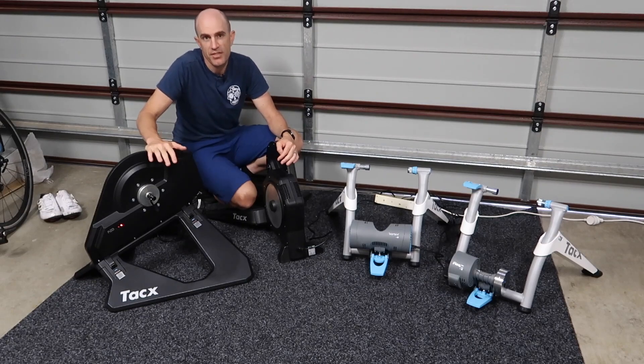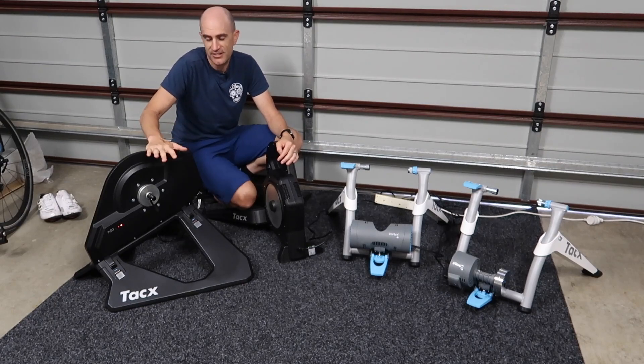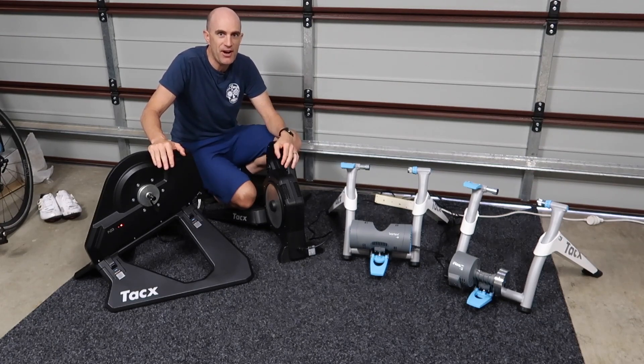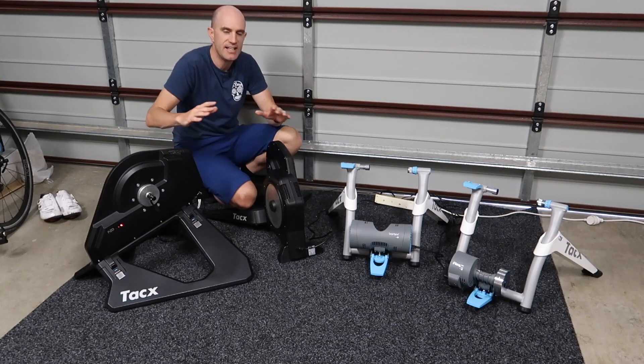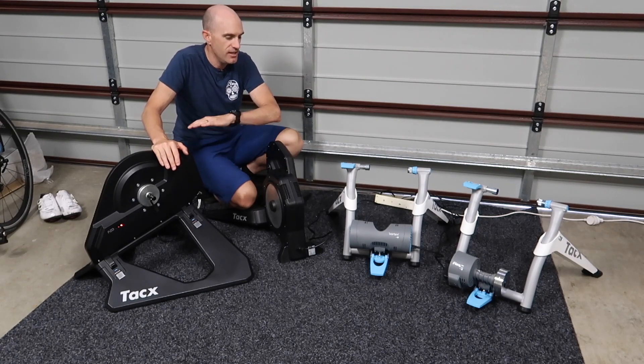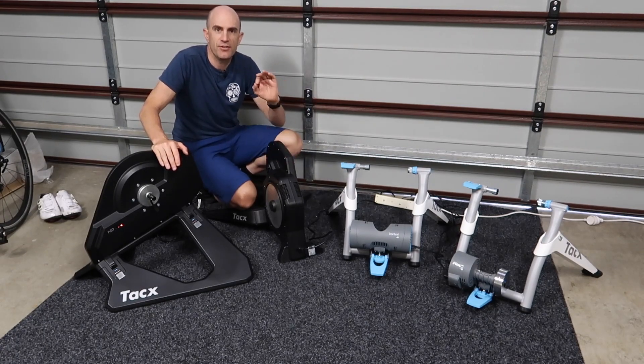Also, added functionality — we saw last year with the Neo we got road feel, and just last week we got pedal stroke analysis and also improved accuracy as well. Those algorithms have a lot of mathematics behind the scenes, and the more trainers that get out there post-manufacturer release, the more data companies can collect, optimize their processes, and push the updates out to these trainers for a better experience.